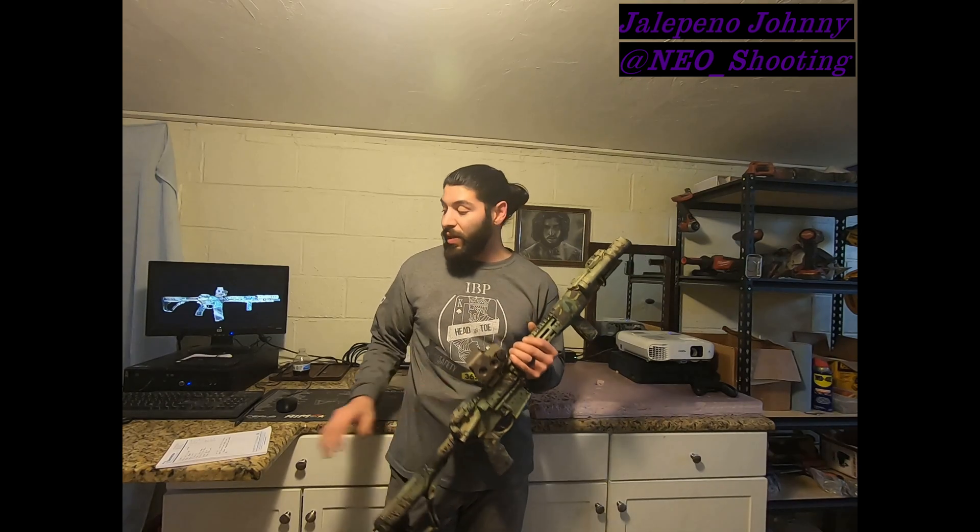This MSRP starts at — and yes, I do have my notes right here — $1,870 is the MSRP on this.